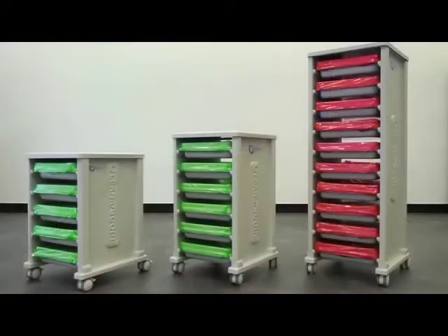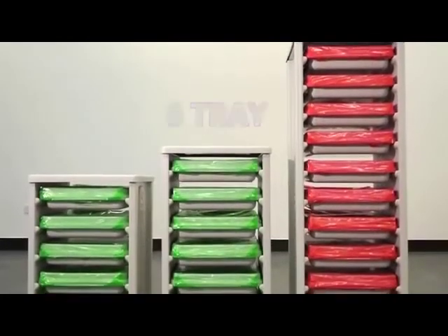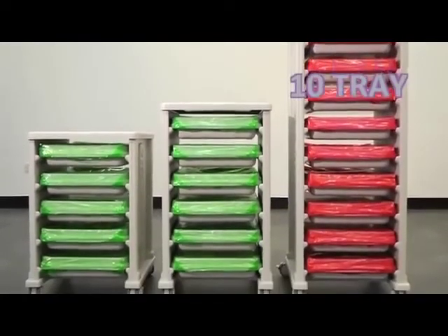The Cleanerscope transport carts come in several sizes: a 5-tray cart which fits under most work surfaces, the most popular 6-tray cart, and the 10-tray cart recommended for storage in the reprocessing room.